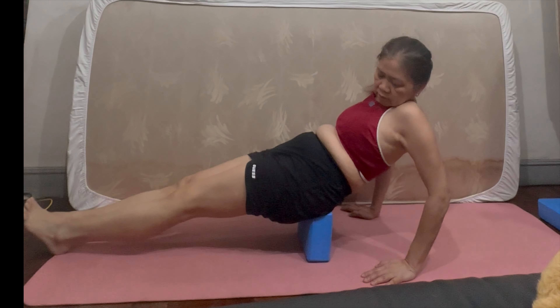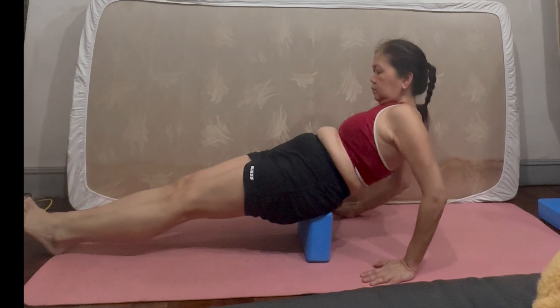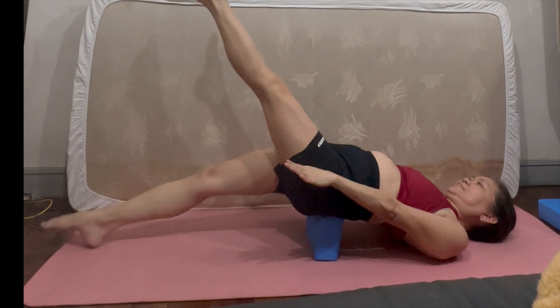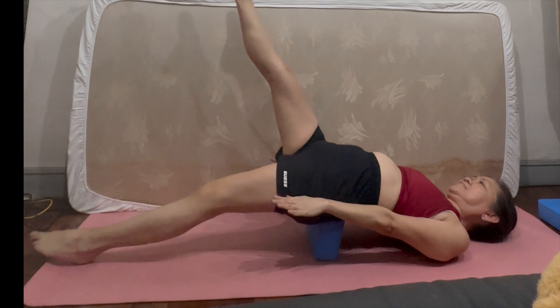We need a yoga block and put it underneath our tailbone or butt. Let's try to raise both of our legs up, forming an inclined position. Hold this for 15 to 30 seconds.